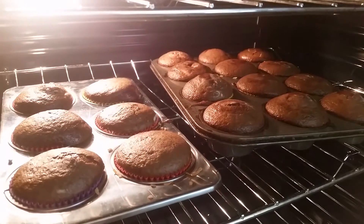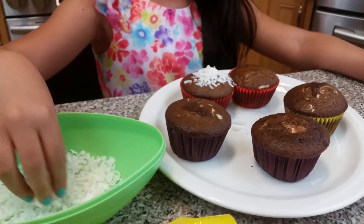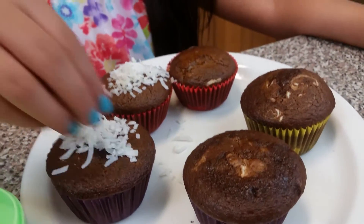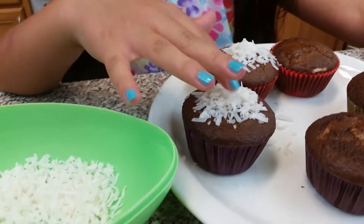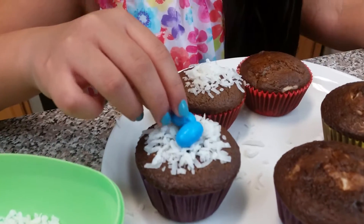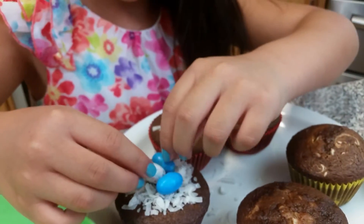And this is how they are looking — they smell lovely. So this is how the cupcakes came out; they have the cream cheese filling inside. Right now we're going to put coconut and then put the little eggs on top. It's going to look like a little nest.